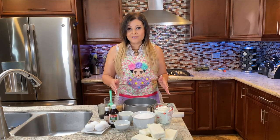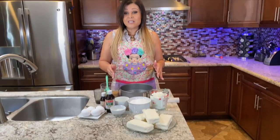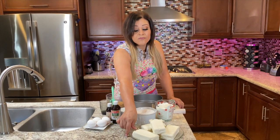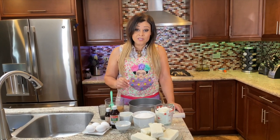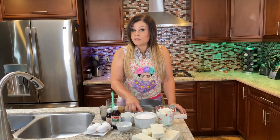If you guys take a look here, I have four Philadelphia cream cheeses — that's what's going to give our cheesecake its biggest flavor. So pay attention to the ingredients. I have four full boxes of Philadelphia cheese. It does matter on the brand, so make sure you get Philadelphia cheese. I also have two cups of sour cream and two cups of sugar.